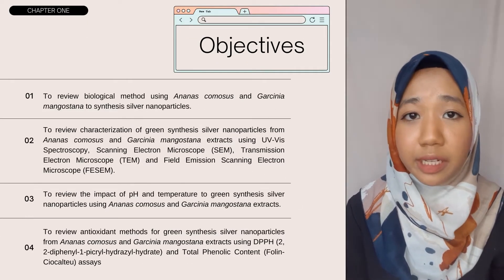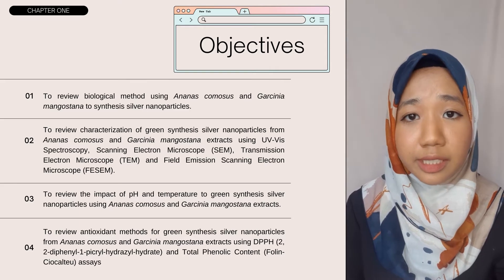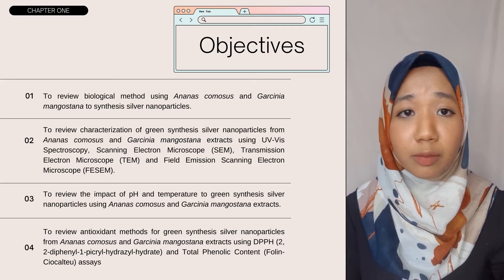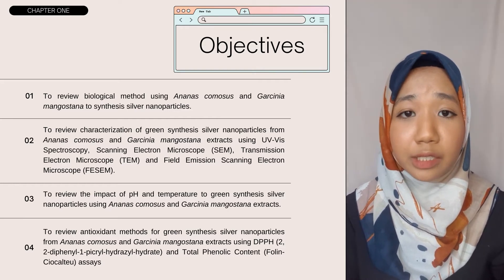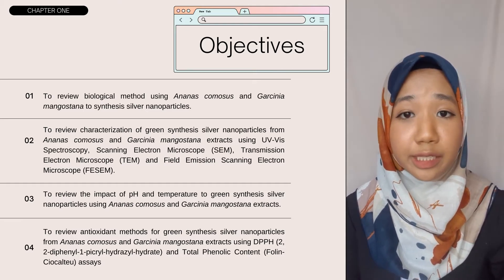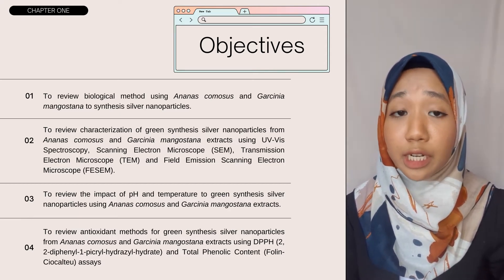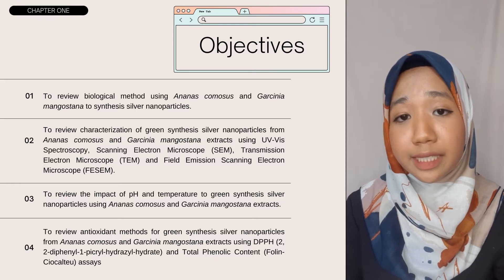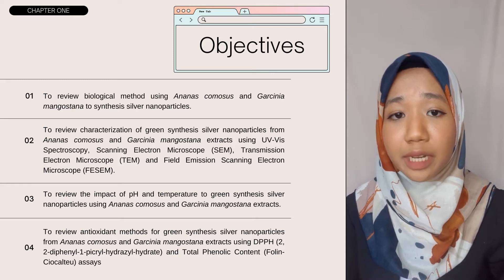Moving on to objectives: the first objective is to review the biological method using Ananas comosus and Garcinia mangostana to synthesize silver nanoparticles. Second, to review characterization of green synthesis silver nanoparticles using UV-Vis spectroscopy, scanning electron microscope, transmission electron microscope, and field emission scanning electron microscope. Third, to review the impact of pH and temperature. The last objective is to review antioxidant methods using DPPH and total phenolic content.